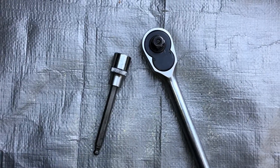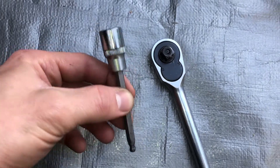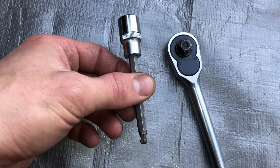Our preferred weapon of choice to get the three 5mm allens was just a long wobble-end 5mm — it did the trick. The bolts really aren't that tight; you just gotta nick them loose with the wrench and then do them out with your fingers.